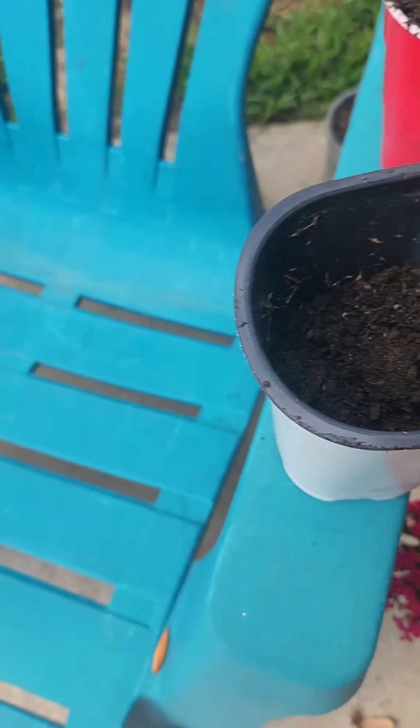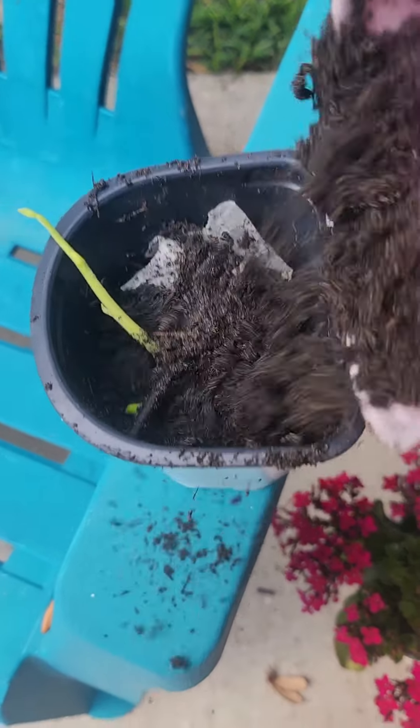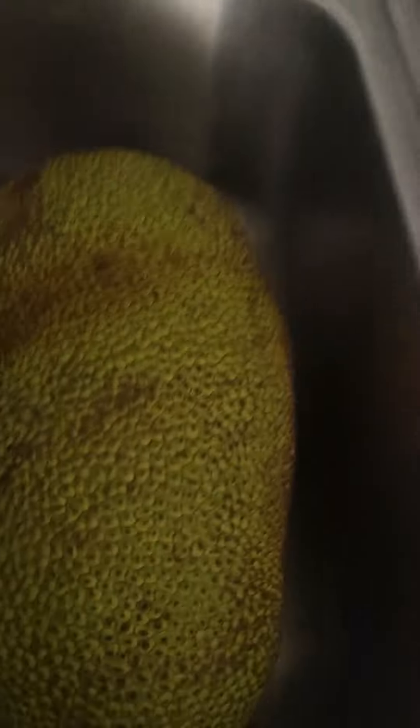I like to use a little mushroom compost and then some garden soil and we'll see if it grows. For those of you who don't know, this is what a jackfruit looks like — it is an enormous fruit, humongous. I actually have three more seeds I'm going to go ahead and plant as well.